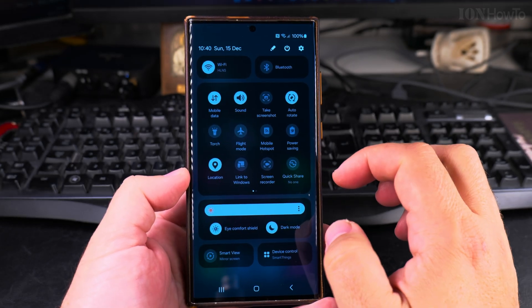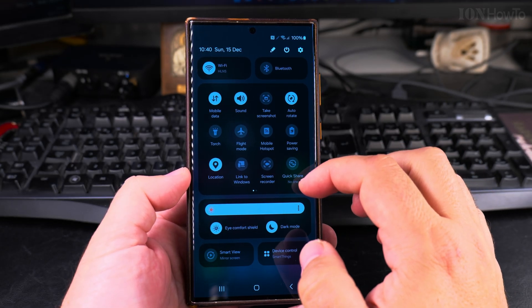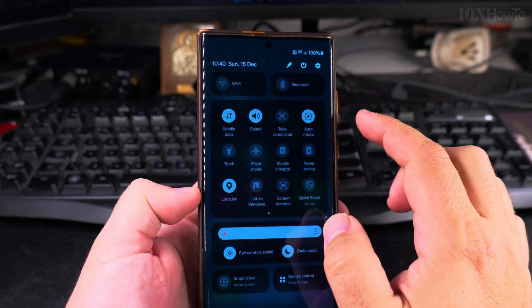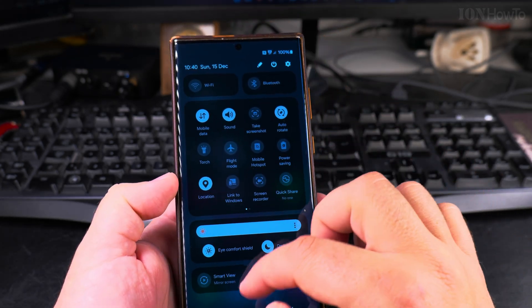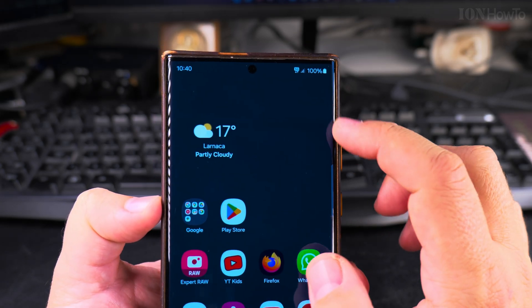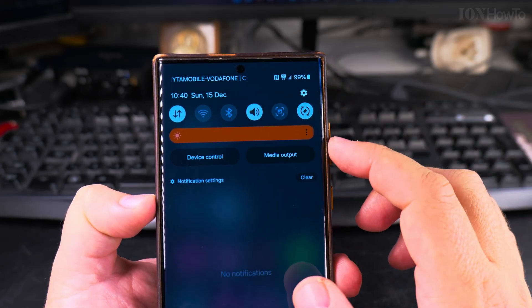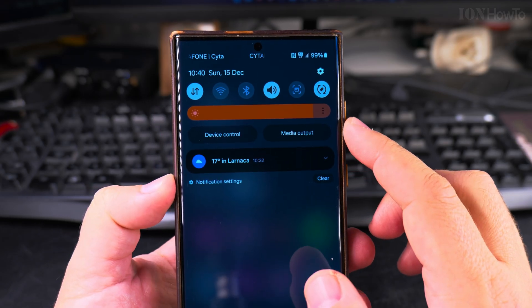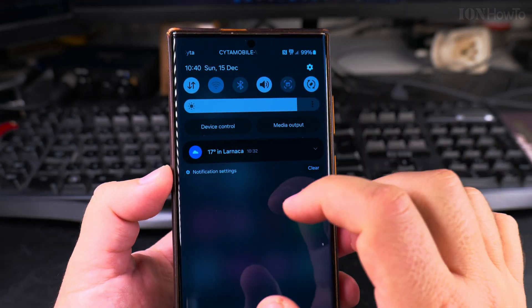Open the pull-down menu from the top of the phone. Here you have the icons — that's the Wi-Fi icon — and all you really have to do is disable the Wi-Fi and you will switch to 5G. The phone is now switching to 5G internet, and you can always re-enable the Wi-Fi.